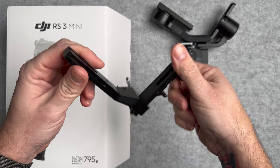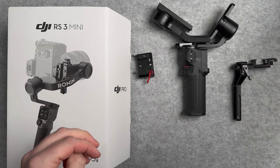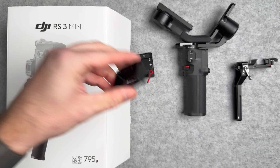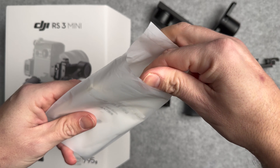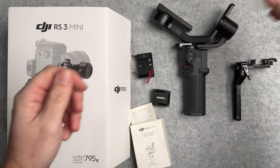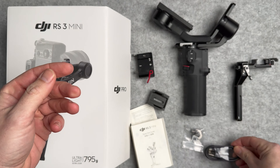You're going to get a quick release plate as well. You can switch this so you can shoot in both horizontal and vertical — so if you like doing TikToks you can do that on here too. You can use the quick release plate that comes in the box or, if you're already using an Arca Swiss plate on the bottom of your camera, that will just slide in. You'll also find a quick start guide showing how to mount your camera, how to download the app, warranty information, and a USB-C cable for charging the stabiliser.